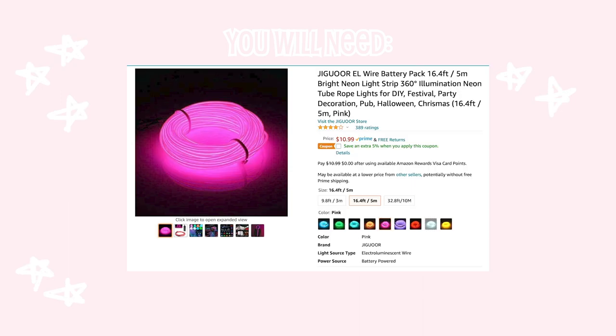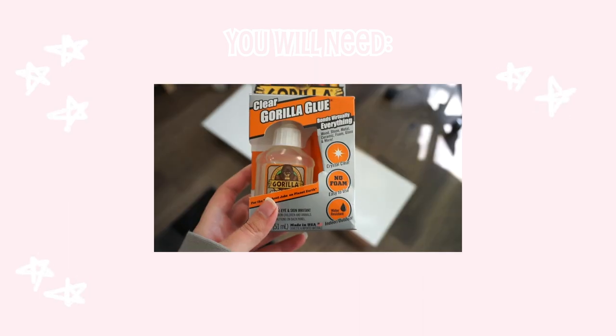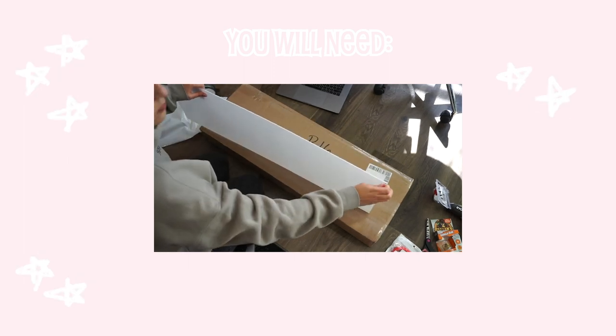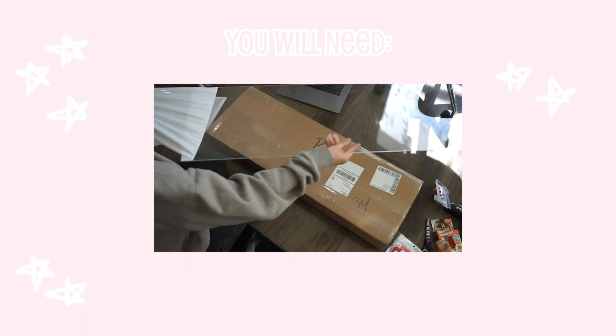To make this neon sign you'll need a 16.4-foot EL wire, which you can find on Amazon, clear Gorilla Glue, and a 12 by 36 by 1/8-inch thickness sheet of acrylic. I ordered this one off Blick Art Materials for $15.